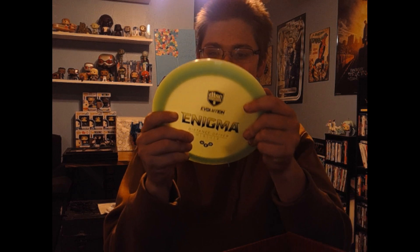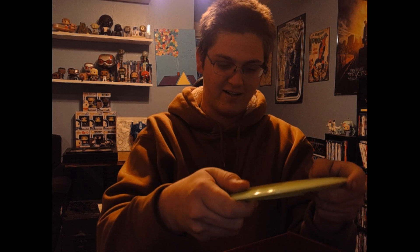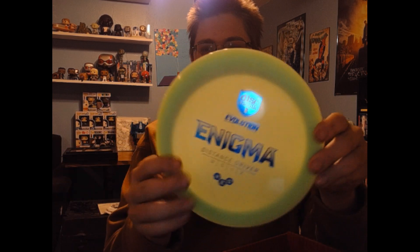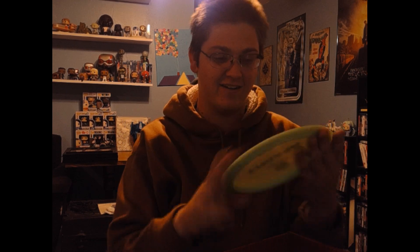I really throw the Enigma, which is really awesome — that's my main driver actually, so getting a brand new one of these in Neo plastic is perfect. Interesting color. I'm big on being able to find my discs, and it's green, but it shouldn't be too much of a problem.